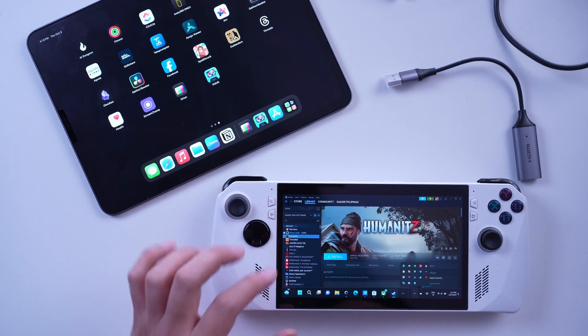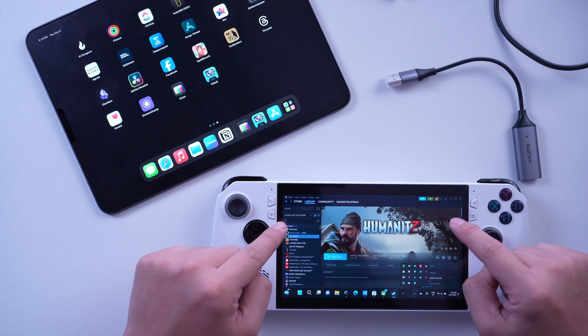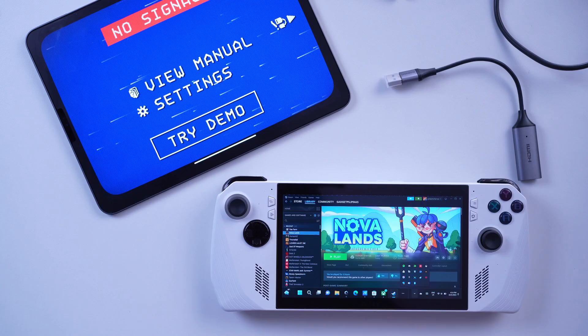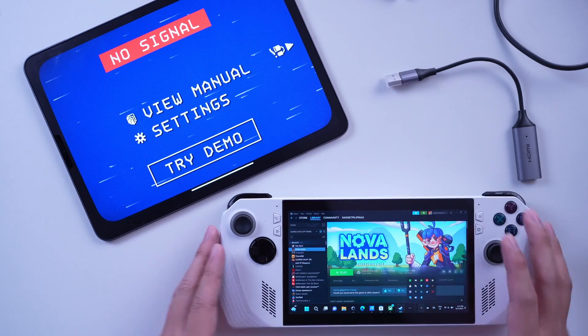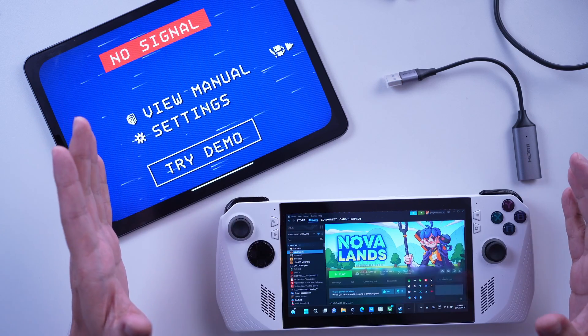Now some of you are not very keen on buying a monitor but already own an iPad Pro. You can now use your tablet as a monitor thanks to the changes Apple implemented on iOS 17, and this app is called Orion. Orion is a third-party app that allows you to use your iPad as an external display for any device with an HDMI output. This means that you can use your iPad to play games, watch movies, and extend your desktop.